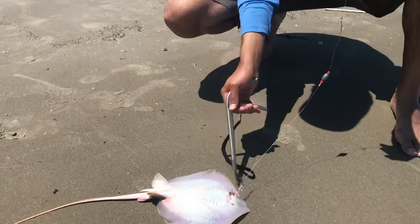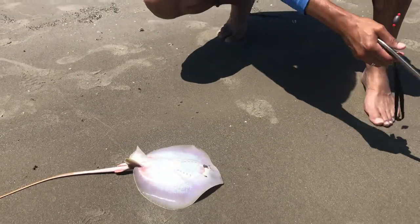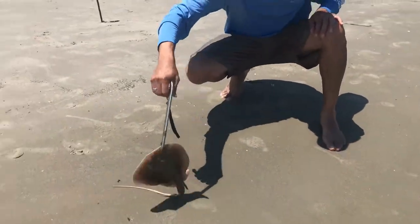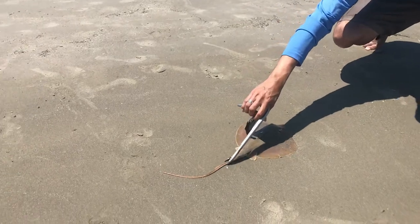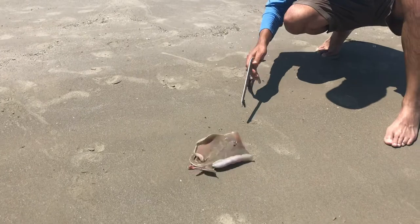What I like to do is get into a controlled environment so I can go ahead and just pop that hook out. My intention is not to kill this animal. That's the barb I'm talking about — so you want to be careful with that. See how he whips it around? That's him trying to protect himself.